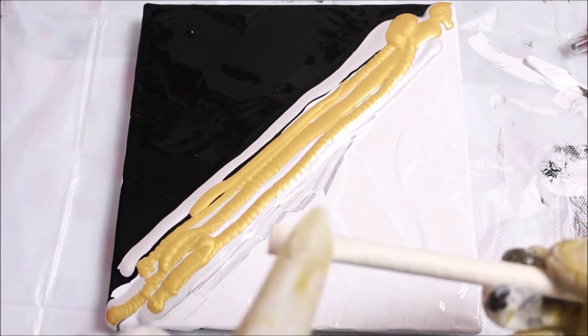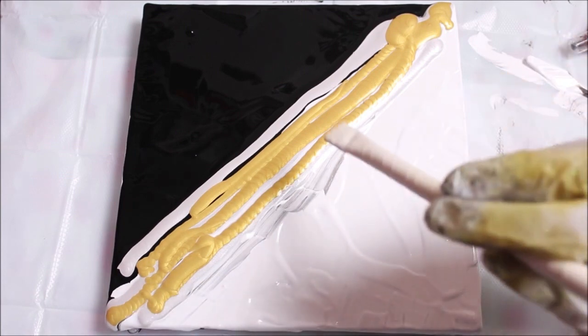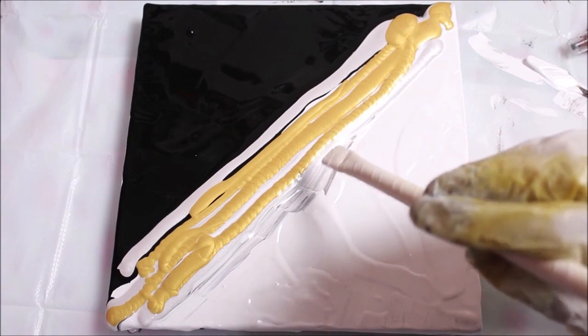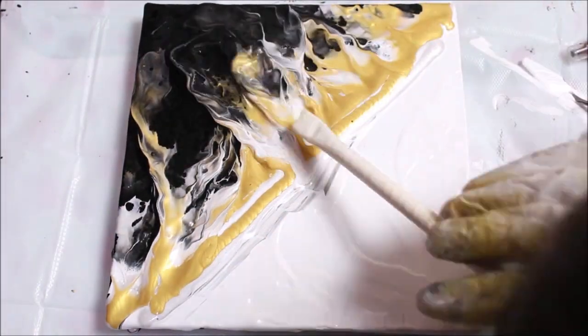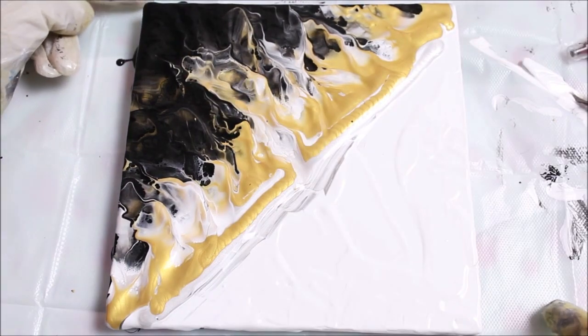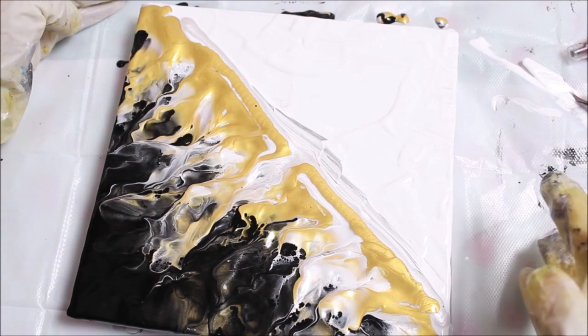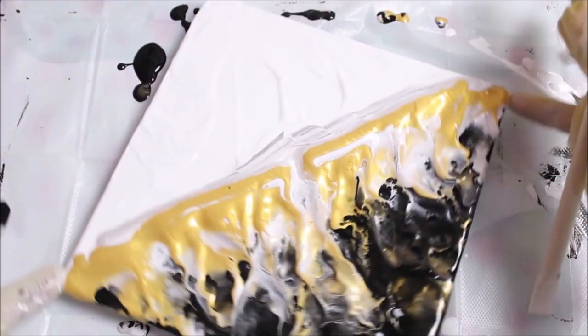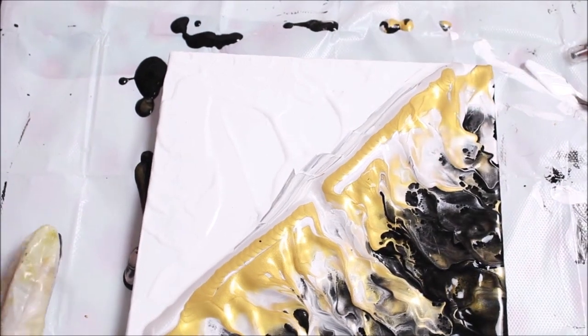Now I'm going to use a straw to blow the colors from one side to the other. I've already flattened one end of the straw, and from the other end I'm simply going to blow the colors to the other side. Standing from this side, I'll turn it a little bit to the opposite direction so that I can gently blow my colors to the opposite side.